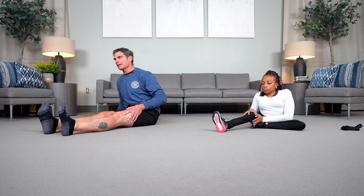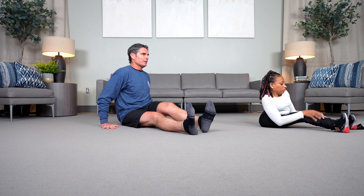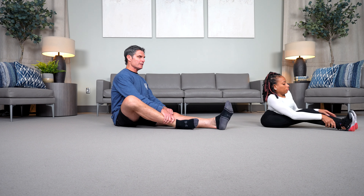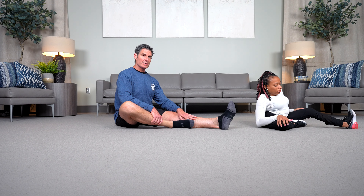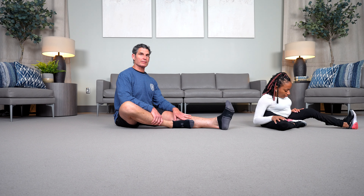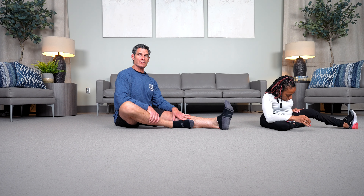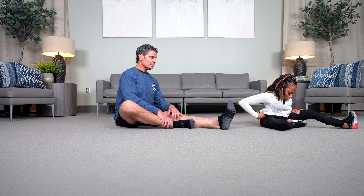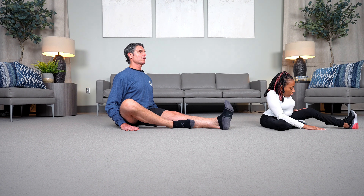We'll straighten that left leg, change directions, and do the same with the right leg. I'm going to walk myself over into this position. I'll bend the right knee and bring my right foot — I've got my right foot on the inside of my calf. It's okay if both legs and both hips don't have the same fluidity of motion. You're just trying to utilize whatever range of motion you have available to you. We're going to start by folding forward over the straight left leg.